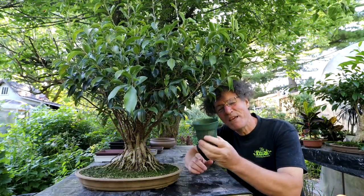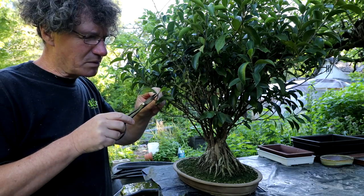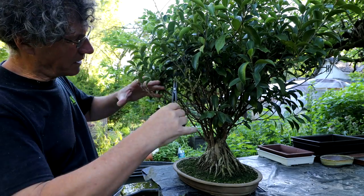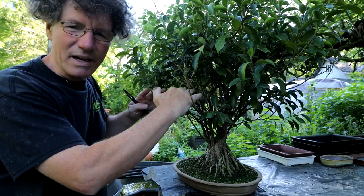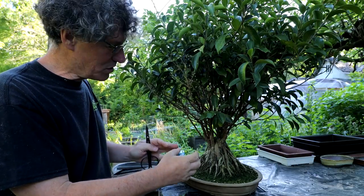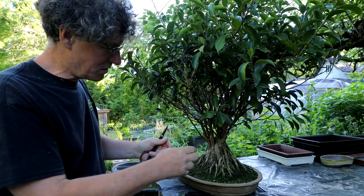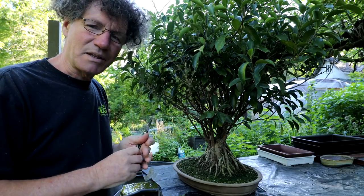When I first bought this tree it was in a pot this size — a little ficus from a big box store — and it's just been growing every year since. I think the tree is getting close to about 20 years old now. Today I will be reducing it in size quite a bit. I've been letting the top grow and today I'll be cutting it back quite small and then regrowing it again. That'll give me lots of movement in the branches and taper, so they're thick down below and get finer and finer toward the top of the canopy.